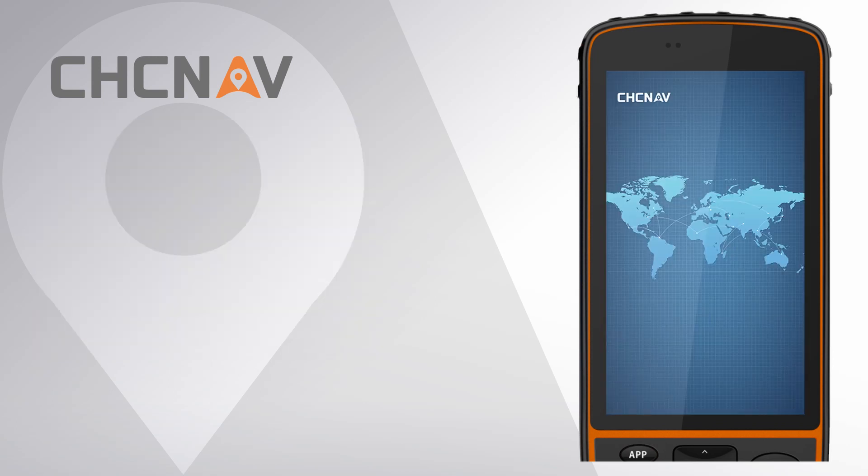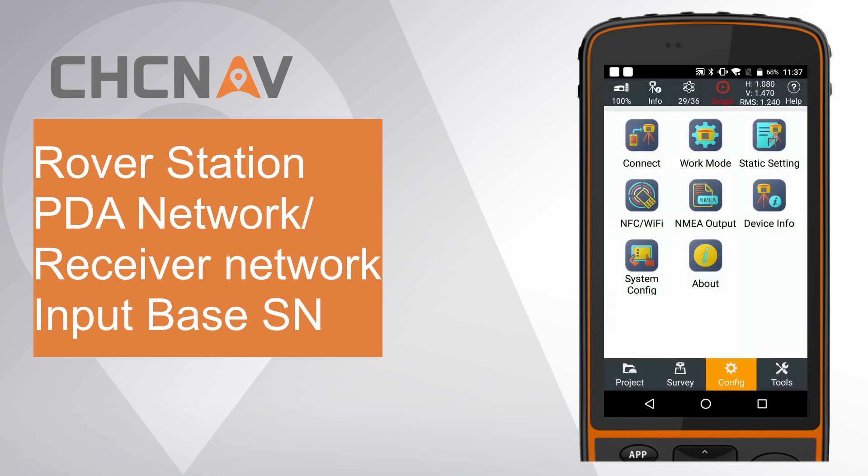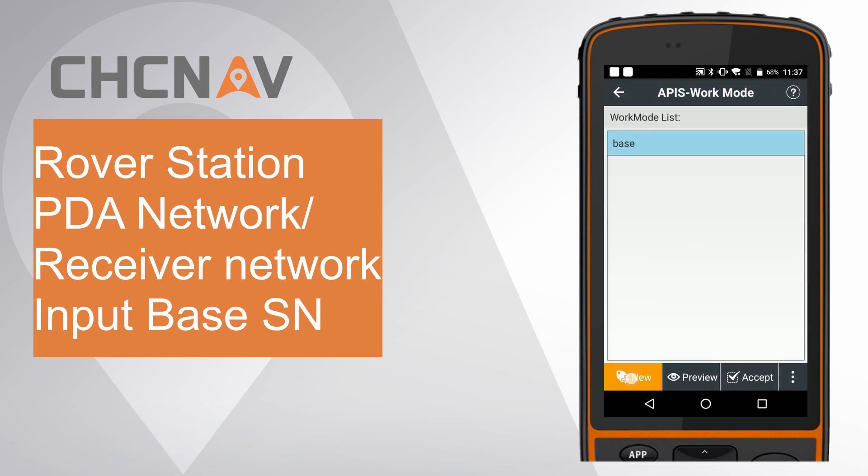Second, set PDA network mode for rover station. Click connect. Then go to work mode and create a new one.